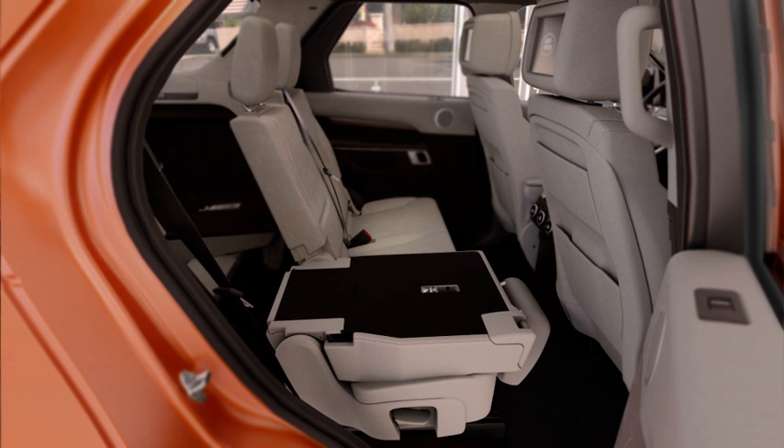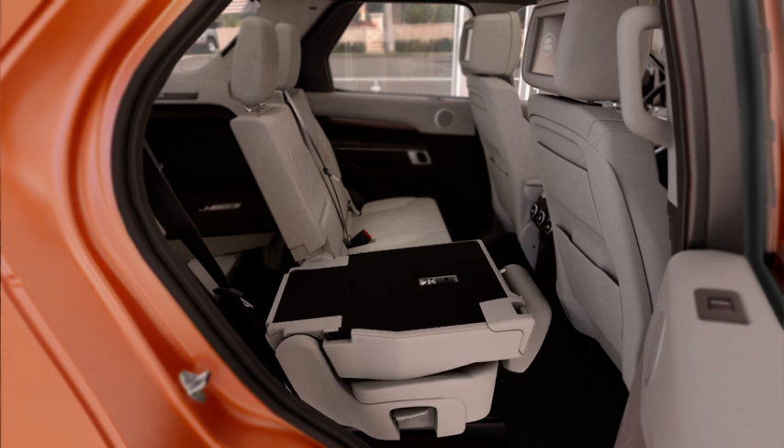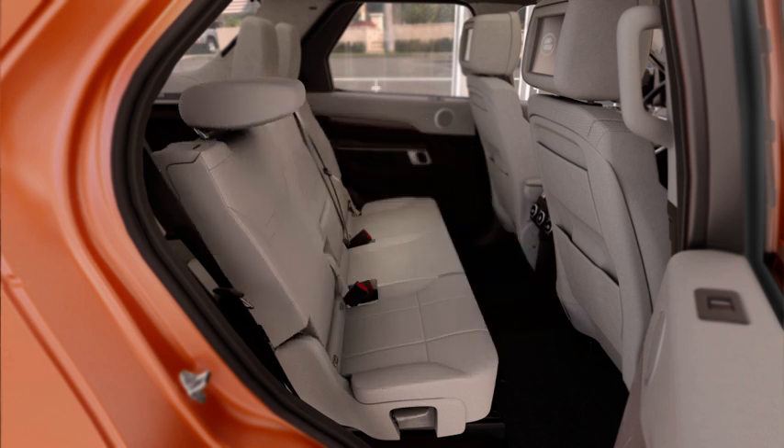To raise a second row seat, lift the lever on the side of the seat and raise until it firmly locks into the upright position and raise the head restraint.